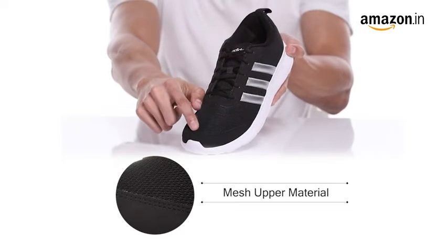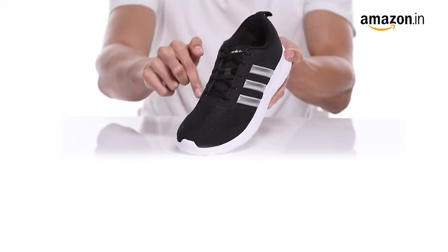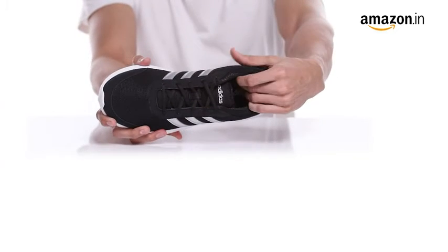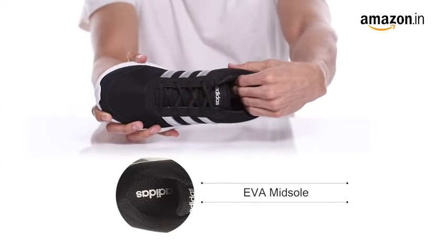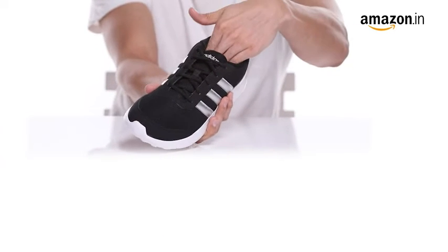The mesh upper gives these shoes durability and makes them comfortable enough to wear all day long. The rubber outsole ensures comfort from step in to stride, and the light strike IM EVA midsole with visible Adiprene provides protection from harmful impact forces.